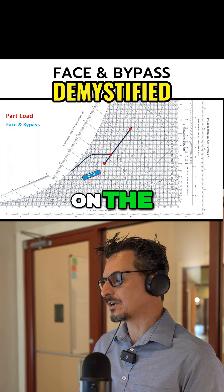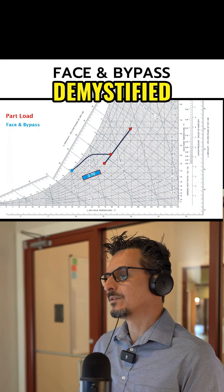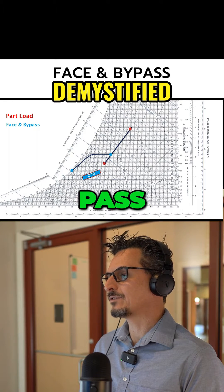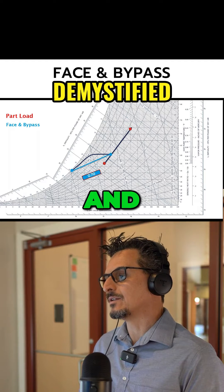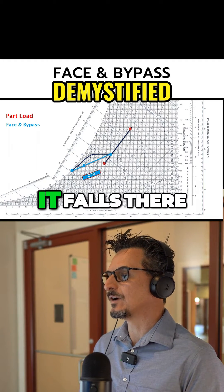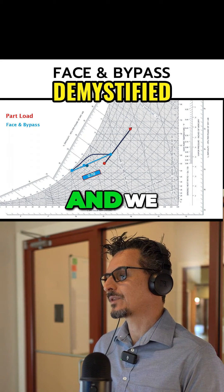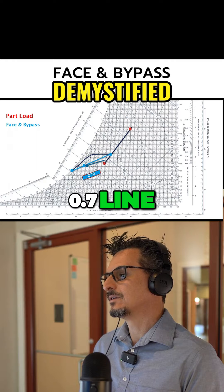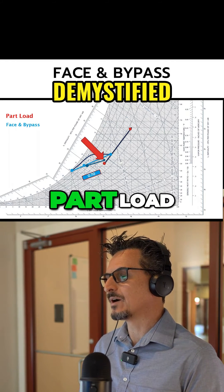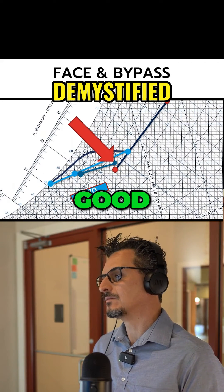How that would look on the psychrometric chart is like this. That would be our coil leaving air temperature, and that would be our bypass temperature. The mixing of the two would fall on a line that connects the two — it falls there, giving a few degrees of reheat. We draw our 0.7 line here, and you can see that at the 0.7 part-load condition, we're pretty close to the design intent, which is good.